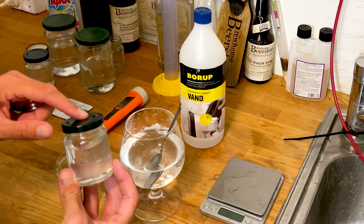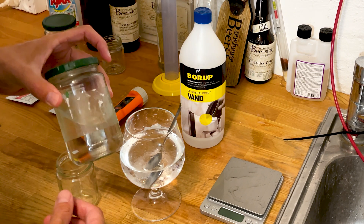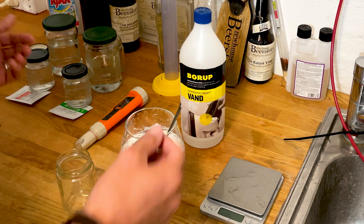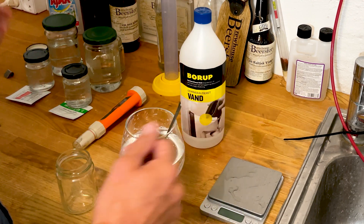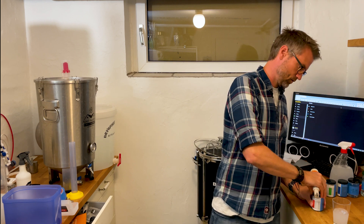I call this my calibration glass. I write on here what's in there, and this is the backup. This can hold forever, so I probably don't need to buy more of these for the next few years. When it's mixed you can use it for a very long time.